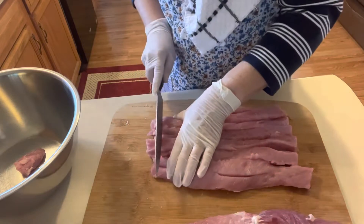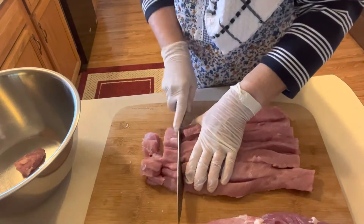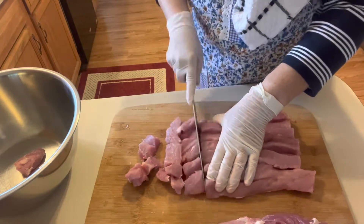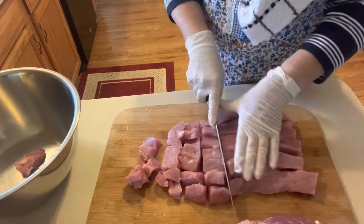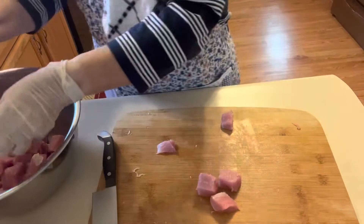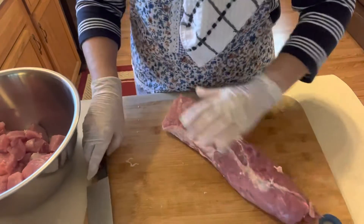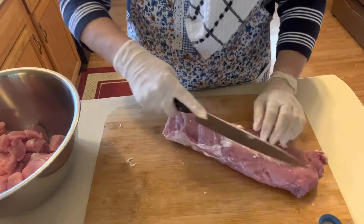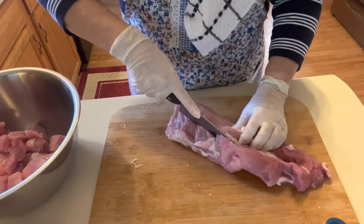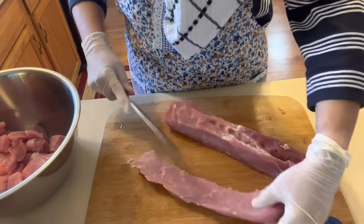Now I'm just going to cut these into chunks and pressure can them. I'm going to do mine in pints. I've got to look at my book for sure, but I think it's 10 pounds pressure for 75 minutes for pints.